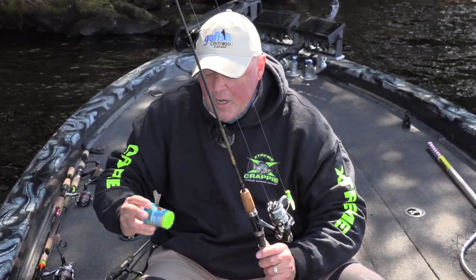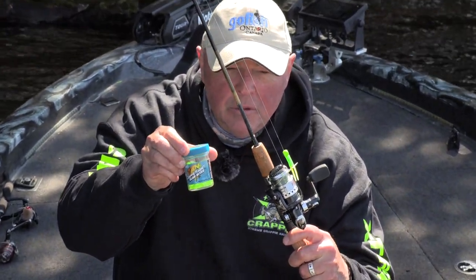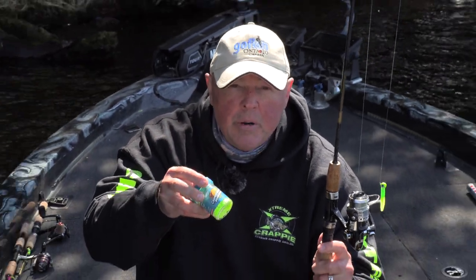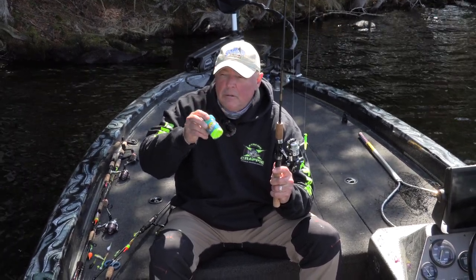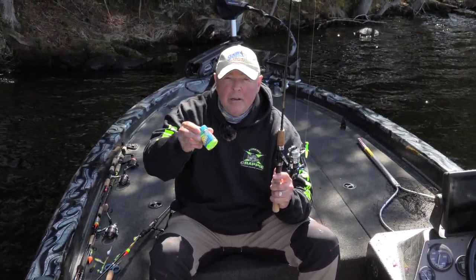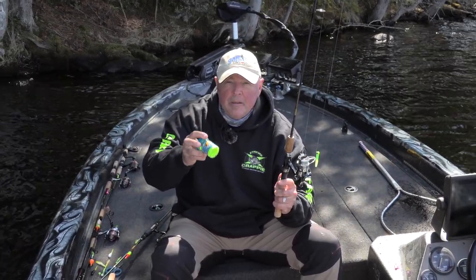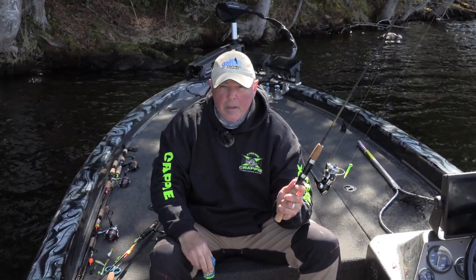One other thing we did — and you saw it before — slab bites with the crappie magnet was the one-two punch that smashed some of the biggest black crappie you're probably going to see in a long time. Hopefully you subscribe to our channel and follow us on Facebook, because I can guarantee you, when we come back and pound these big crappie, that show is going to be one for the ages. Please subscribe, we'll see you next time.